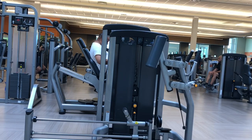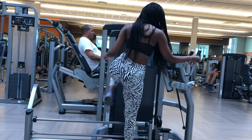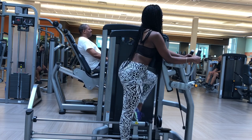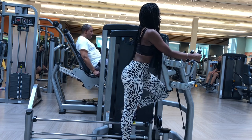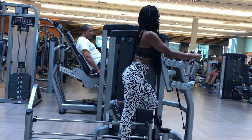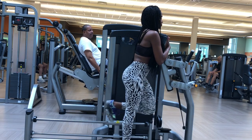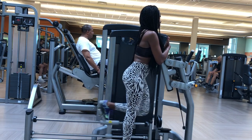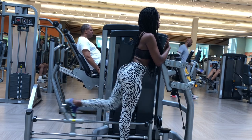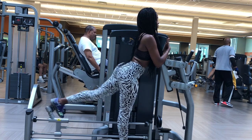Now we have the glute kickback machine. I'm doing four sets of eight repetitions. I really want to emphasize concentrating on squeezing your gluteus maximus when you come up — I am squeezing and making sure you're doing a full extension of your leg. This really helps create that shelf booty effect, like you can sit a can on it, and that's what we want.